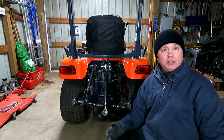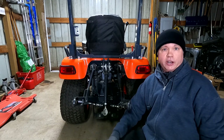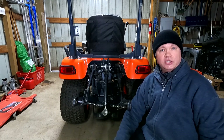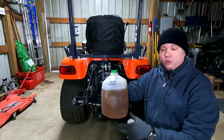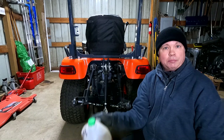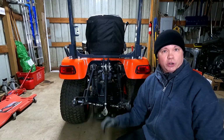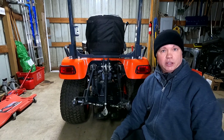Even though I added fluid into the transmission filter before installing it, I ended up losing a little more than I added, so I'm topping it off now. My Super UDT2 fluid is in a plastic water container because I bought it in a five-gallon bucket, and the big bucket is too heavy to lug around when you're just topping it off.